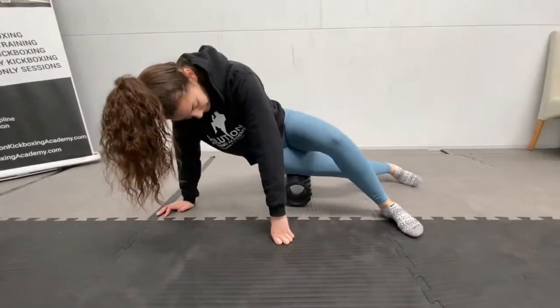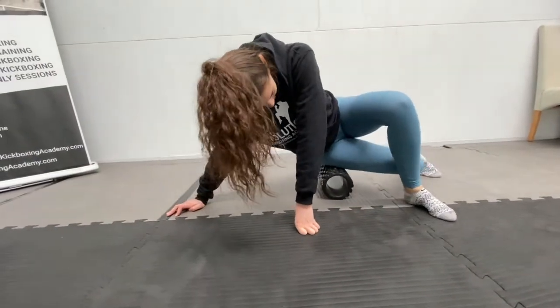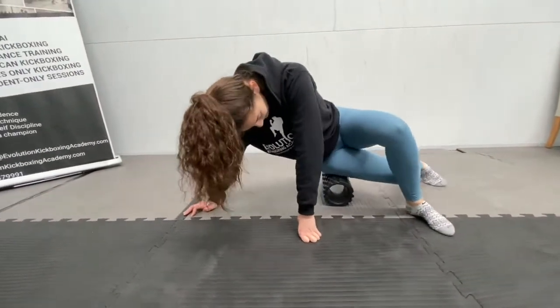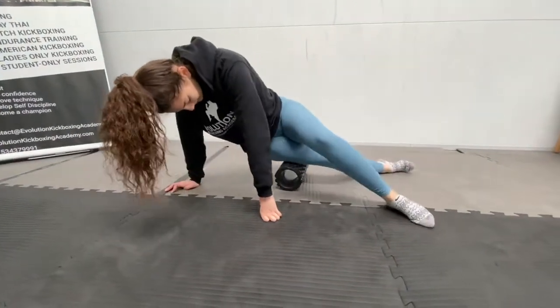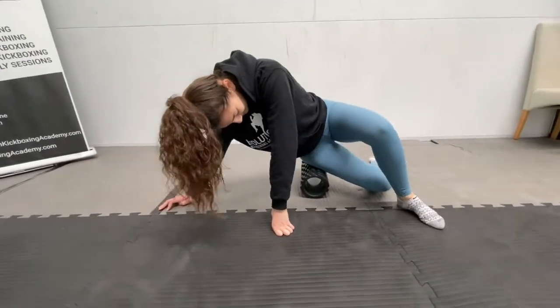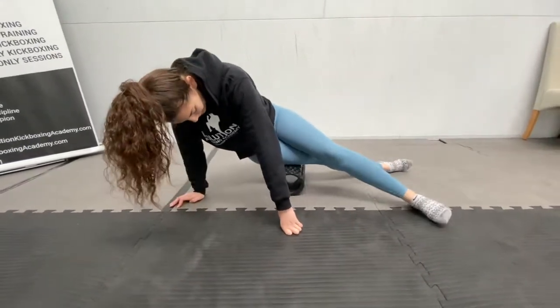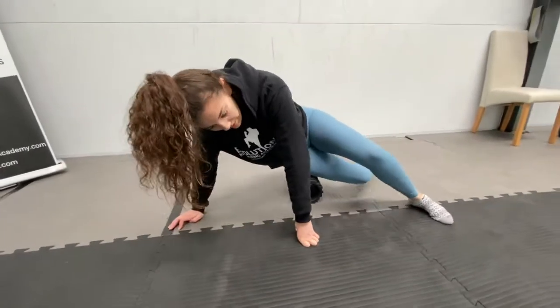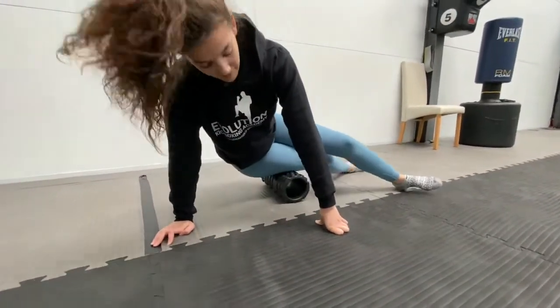30 seconds. 10 more seconds — very nice, just keep rolling. 10 more seconds.